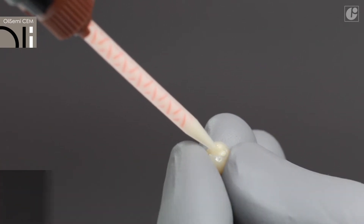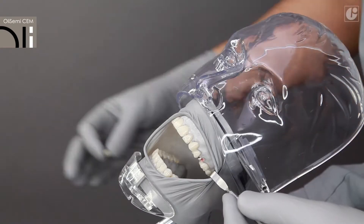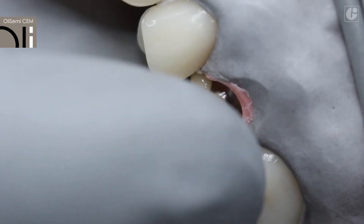Apply OliSemi-Sem directly into the restoration. Within a maximum of 2 minutes, carefully place the restoration on the abutment, pressing it down gently.